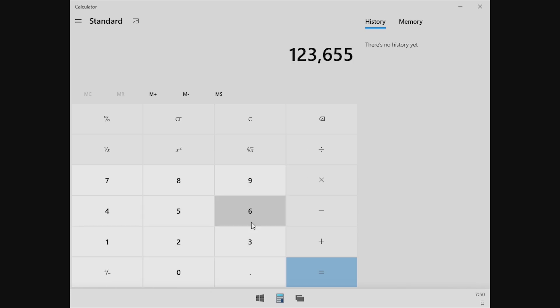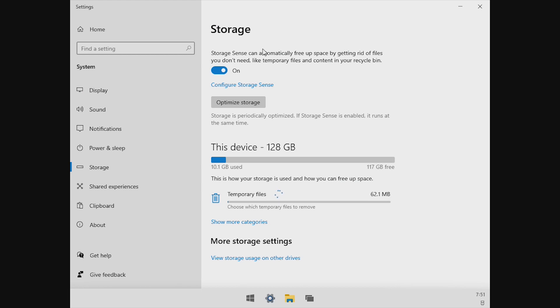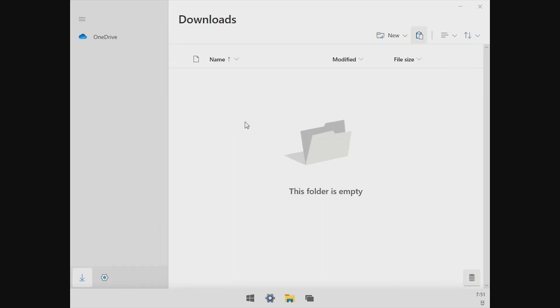Here's our full screen calculator. The file explorer is probably the biggest thing changed from Windows 10 and, of course, the earlier builds. We can see that we do have options such as downloads and OneDrive. If we click here, this opens our storage settings. Somehow there's 128 gigabytes free. We can see that there is an empty folder in downloads, and we can always create a new folder and name it test — and here's our brand new folder.